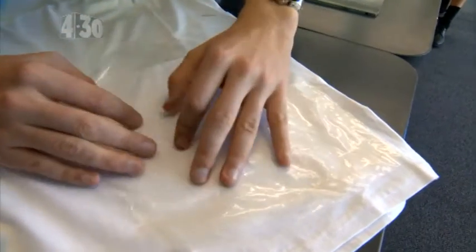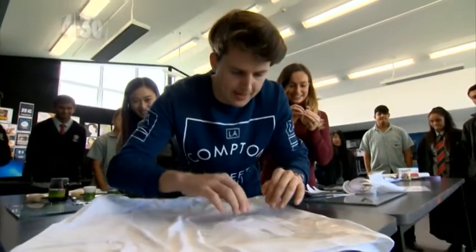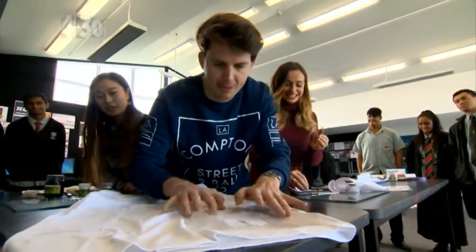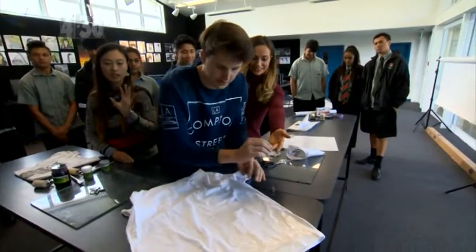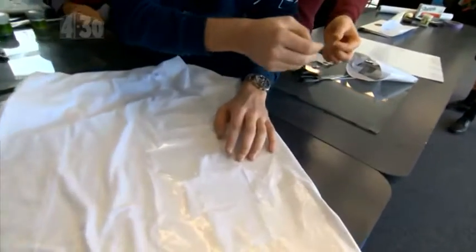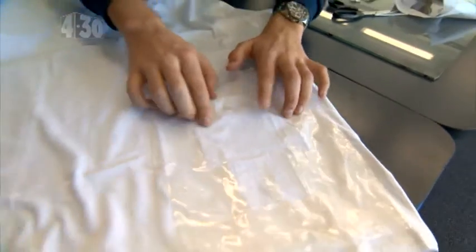Sticking it down carefully — with this design we've also got two eyes to place. We're going to stick the eyes on as well. Right, my robot can see! Now we've got it on.